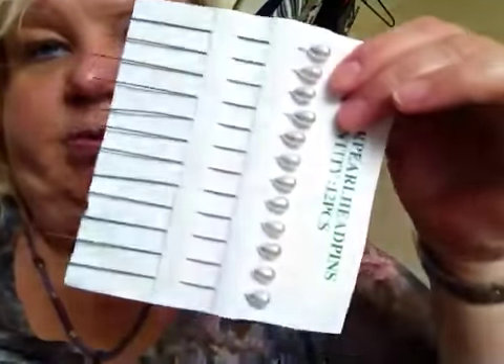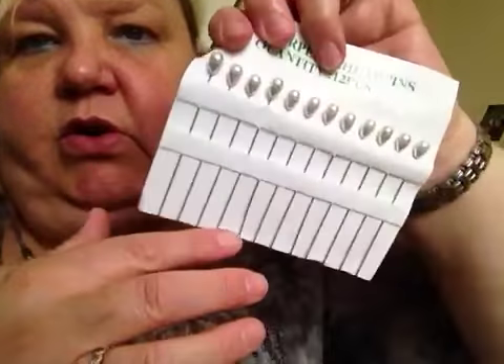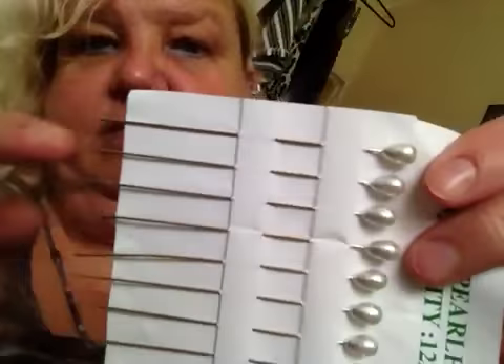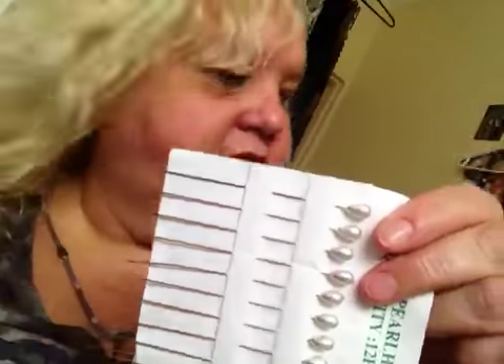I actually bought you some slicked bins to alter. They're very, very long — they're as long as my fingers. So there you can see, they're very, very long.